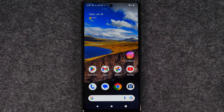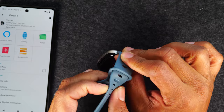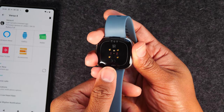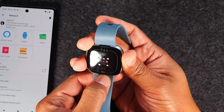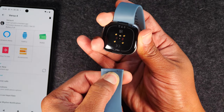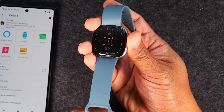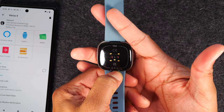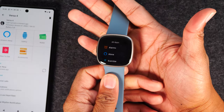The last thing to cover is changing the watch bands. Flip your Fitbit over and use your fingernail to press the small button right above where it says Fitbit. Pressing down will release the band. Then take your new band and slide it in — it will snap right into place. Do the same on the other side: press down with your fingernail on that button, pull the band out, and insert the new one.